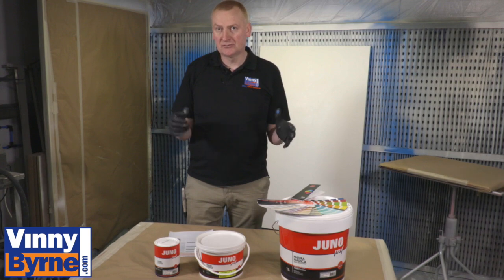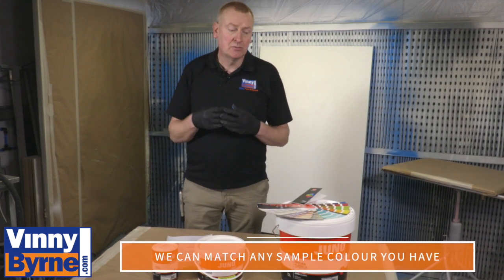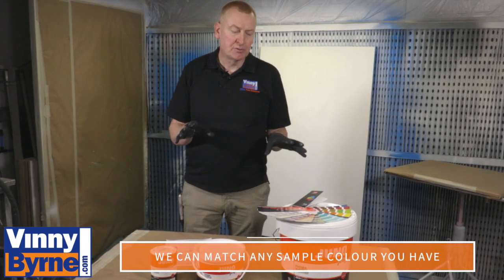It's got a huge range of colours — RAL, British Standards, we can do Pantone, NCS colours. We can do a really wide range of colours with this product.